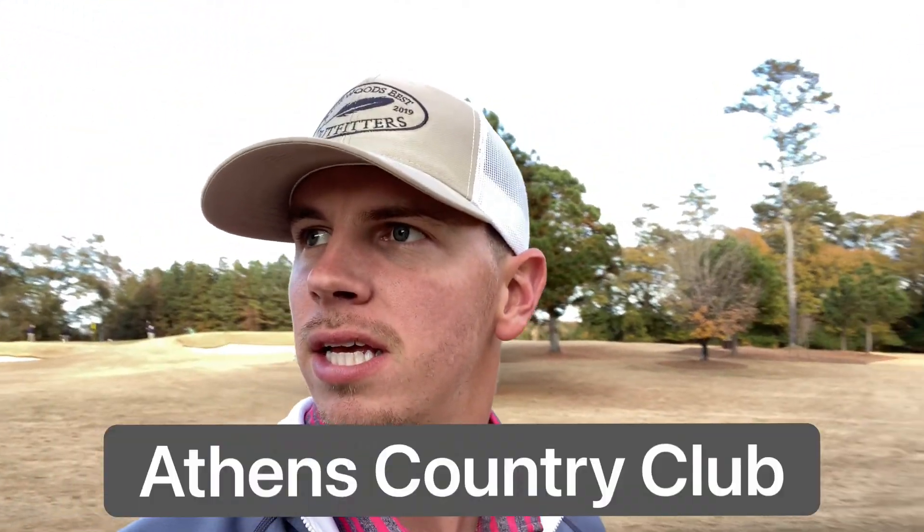All right, we are back with another video. We're at ACC, Athens Country Club, in Athens, Georgia. And I'm with Adam still.